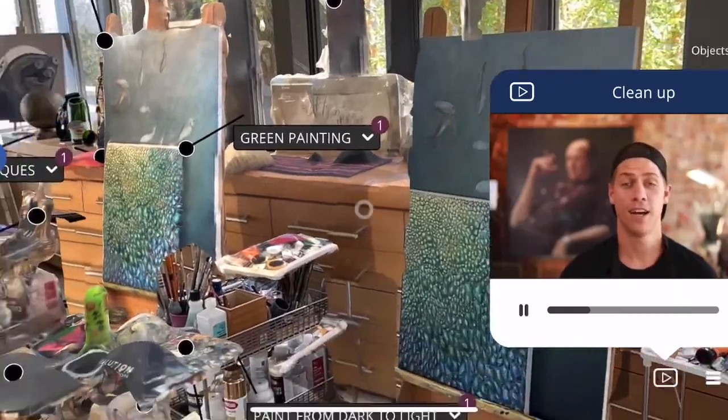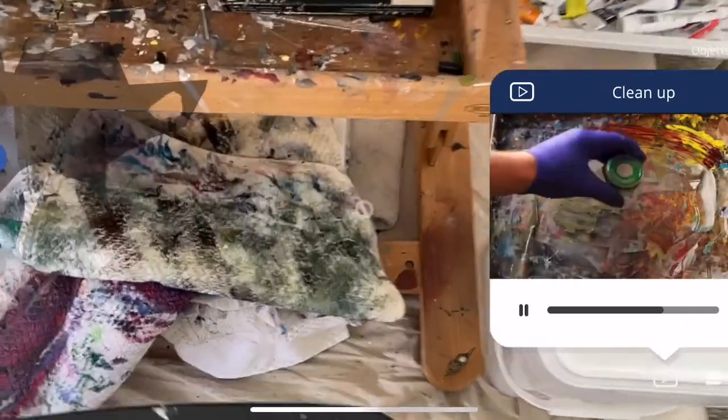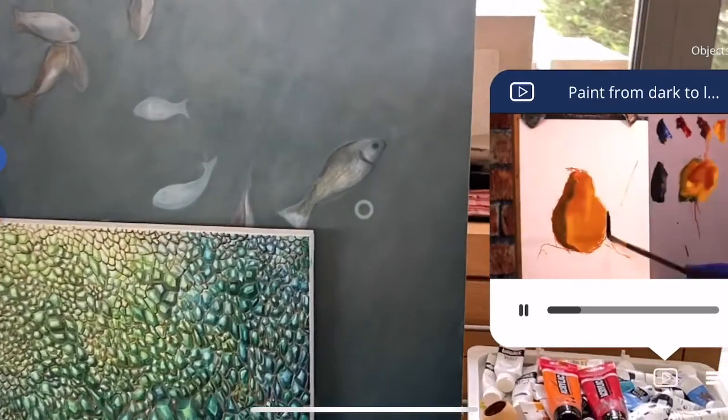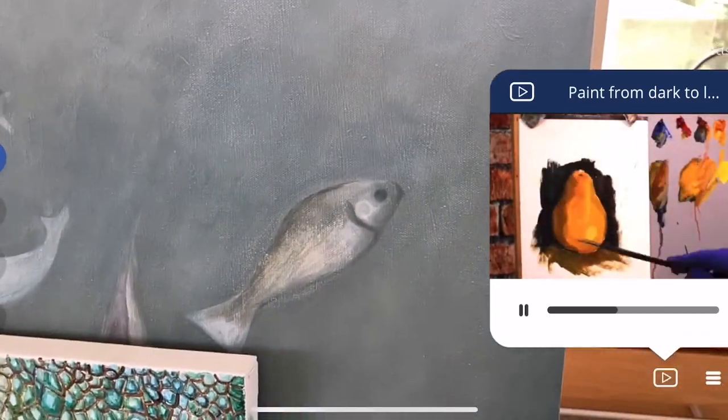When you're done painting, it's time to clean up. Use some kind of airtight container to save your paint from drying out. Stay in dark to light — you lay in your darker areas first, and since you're working thin to thick, those darker areas will be thinner.